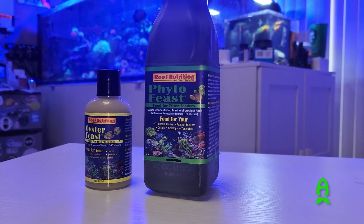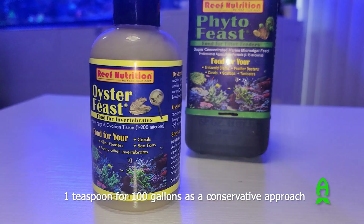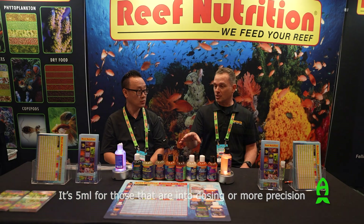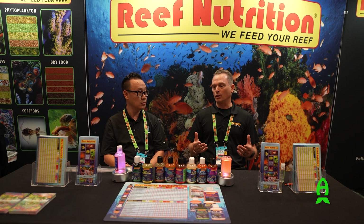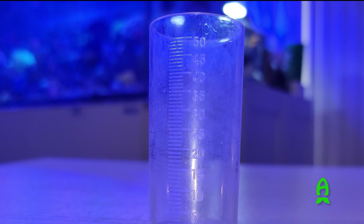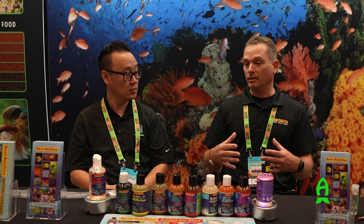With the coral feeds — the Oyster Feast and the Phyto Feast — we recommend one teaspoon per hundred gallons per day as a very good conservative starting point. That's about five milliliters per dose. What's great about the liquid suspension is that you can measure the dose. You can use graduated cylinders, little flasks, or pipettes with graduations on them — all things you can find in the industry.